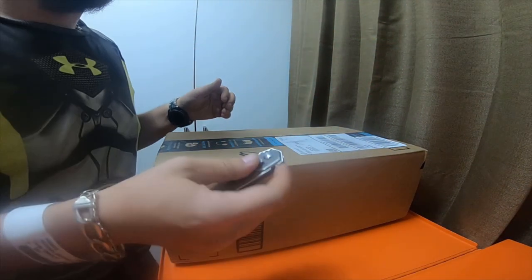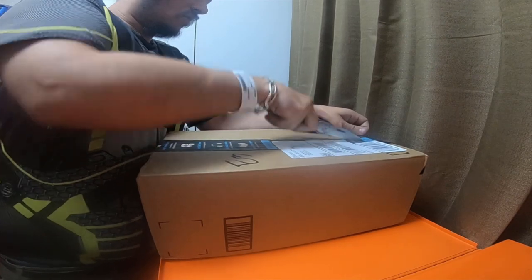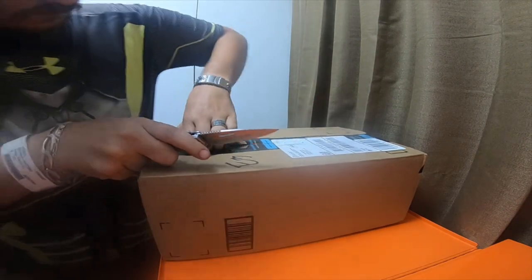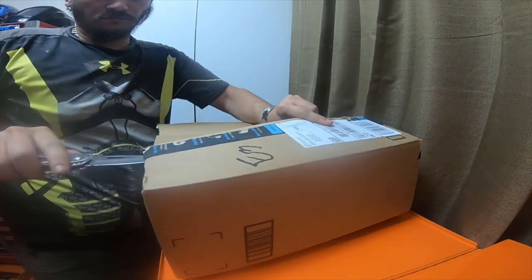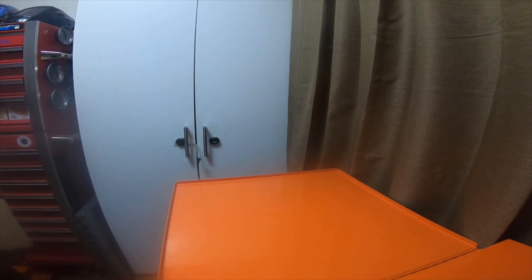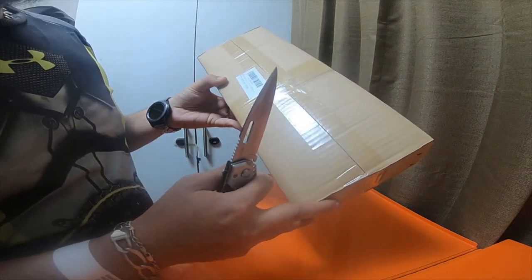All right, so we're gonna just pop this box open. It says Zhiyun Smooth 4, three axis.